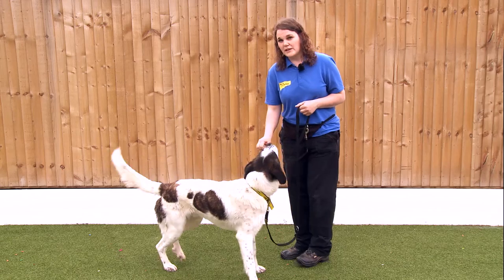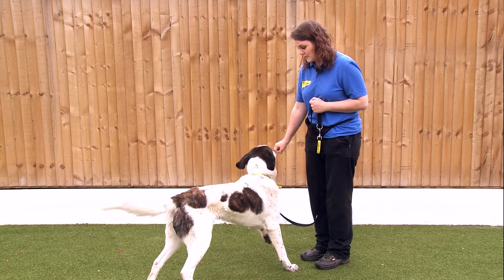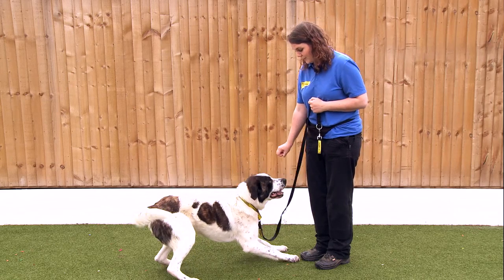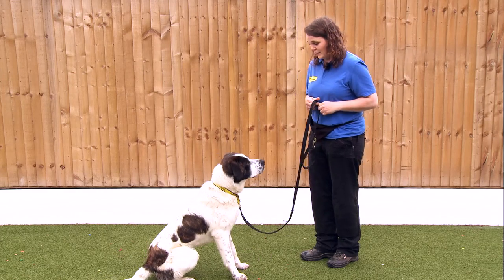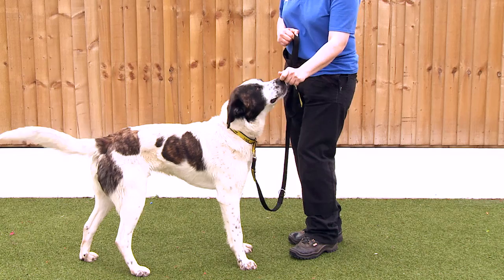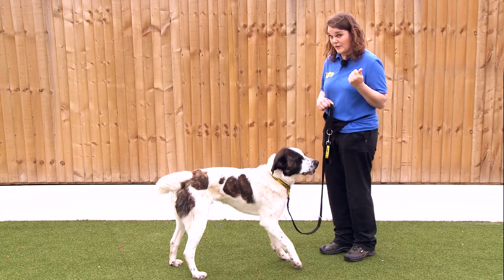To start working on the leave cue, I've got a low-value treat in my hand and I'm going to wait until Rambo moves his nose away from my hand for a moment, and then I'm going to reward him with a higher-value treat from my other hand. To begin with I'm not saying anything — I'm just letting him work out that moving his nose away from my hand gets him the higher-value reward.